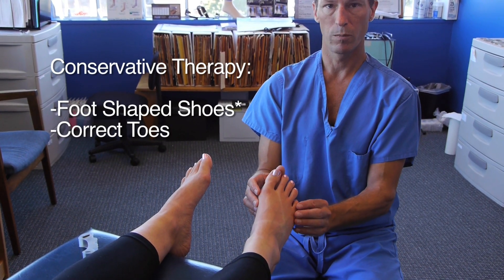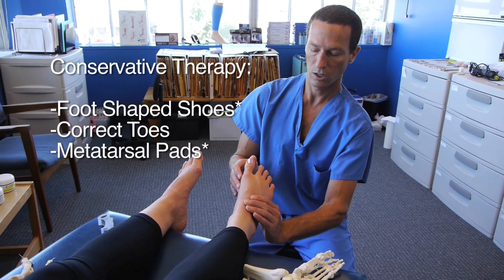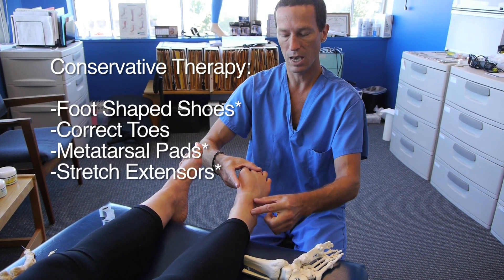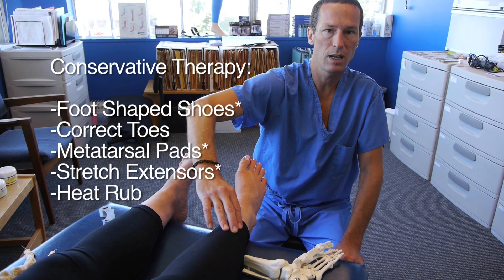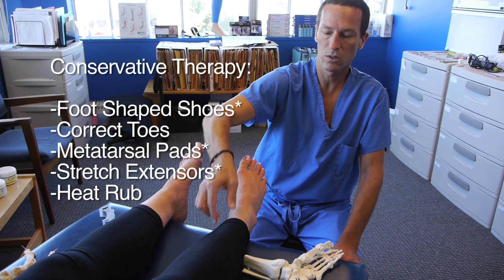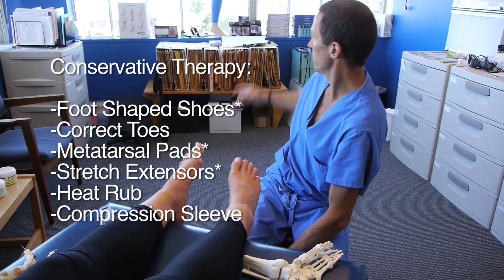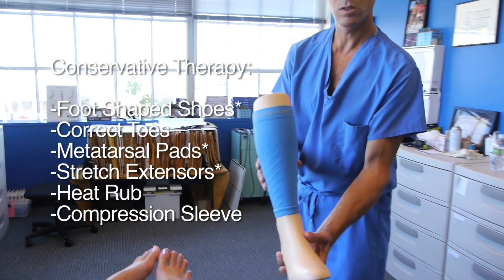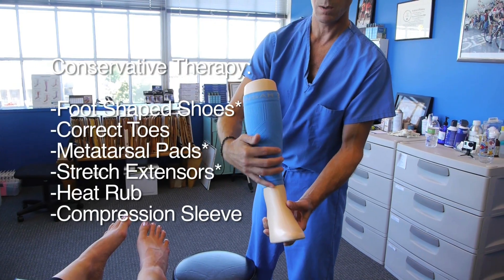For both types of shin splints: proper footwear, a metatarsal pad to get the toes to come out to length, and stretching the top of the foot and the top of the ankle. I'm also a big fan of heating with sports cream — bengay, icy hot, tiger balm — wherever the irritation is. And I'm a big fan of compression therapy for shin splints, such as a medical grade or athletic compression sleeve placed over the shin, particularly with some sports cream underneath.